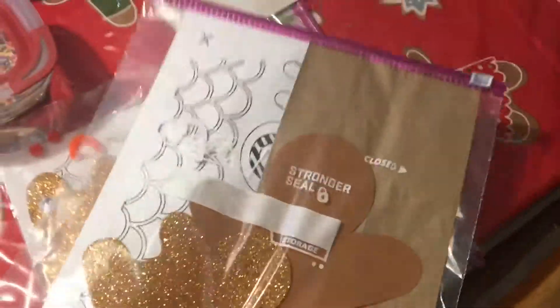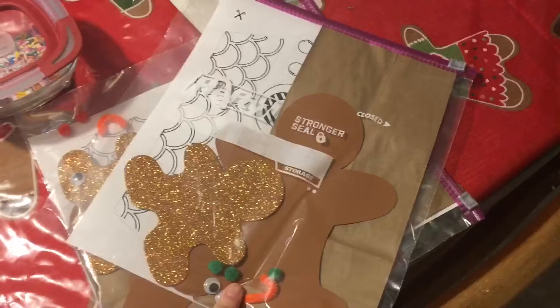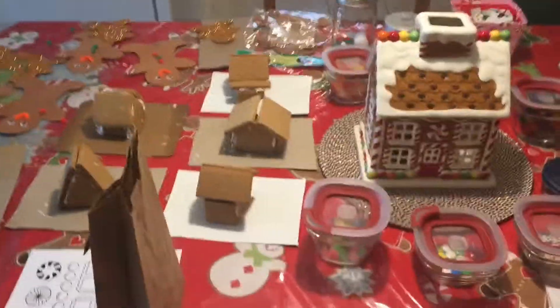I thought maybe they could put their houses in here — I don't know if it would be stable enough, but that's what I was thinking. So over here I have them all bagged up and ready to go. In case we don't get time, they can just take them home and finish it at home. So that's our gingerbread party.